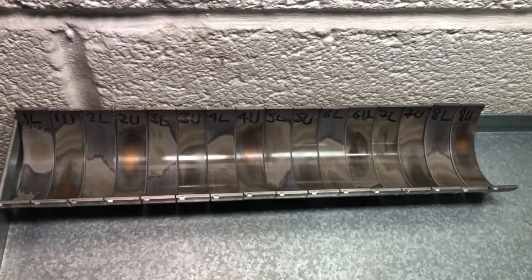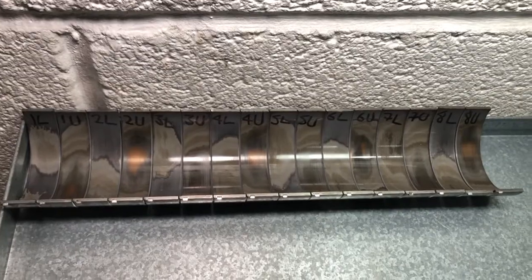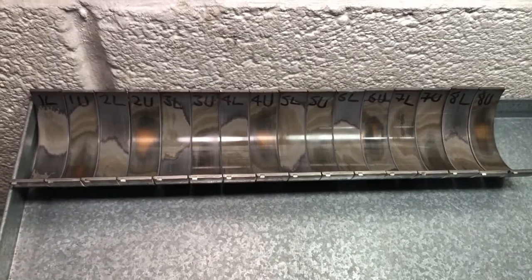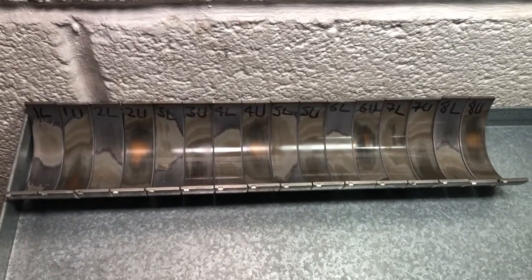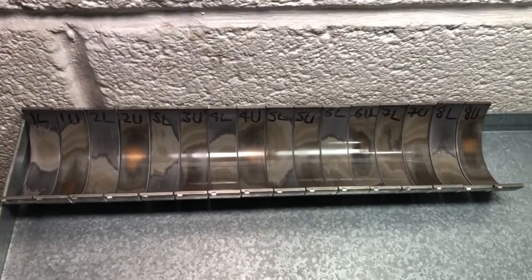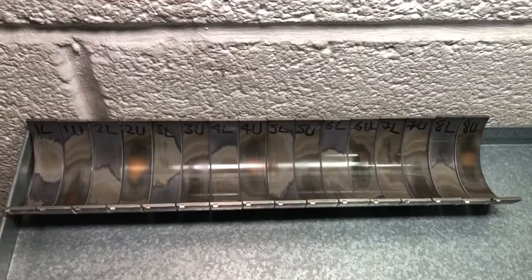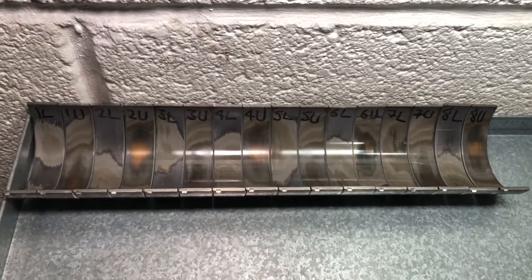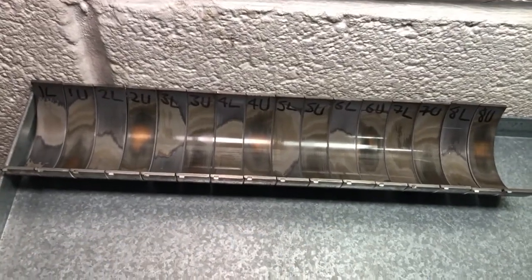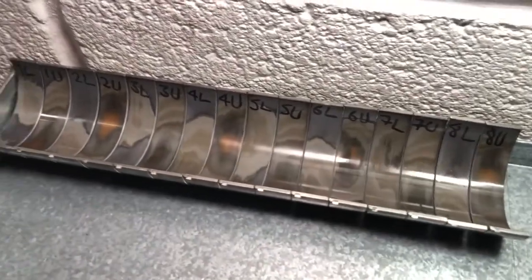These are the first generation bearings with part numbers 088 and 089 on the back. They are made of copper and lead and came out in S65 series production from early 2007, running up to around spring 2010 when BMW changed to later bearings — not an upgrade, just a material change. The later ones from spring 2010 onwards went to aluminium and tin, apparently due to EU requirements removing lead from vehicles. These copper-and-lead ones are fairly soft and they wear in quite a dramatic way because of that soft material shell.